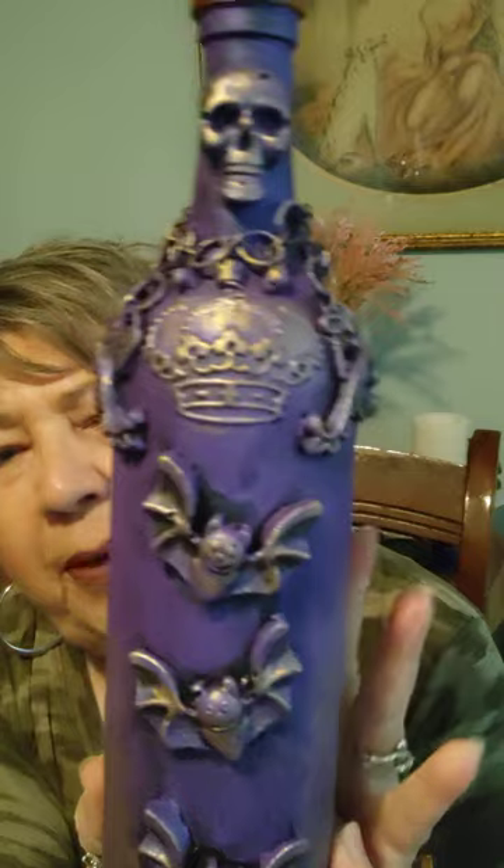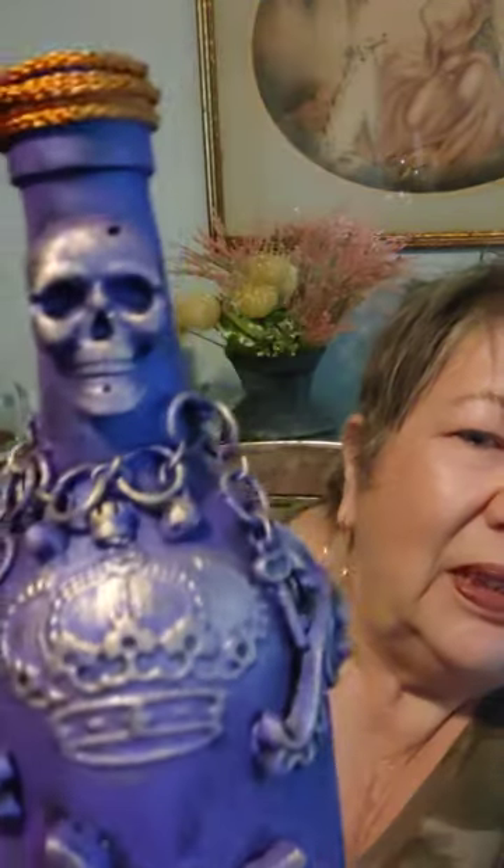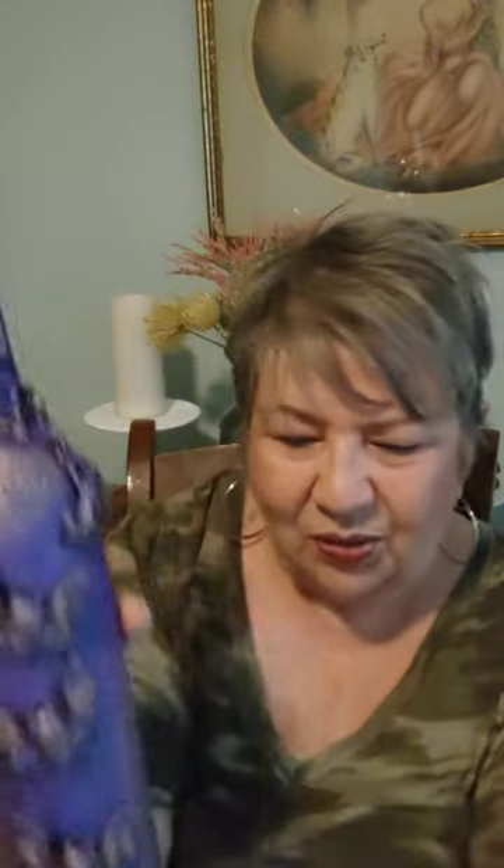I painted it purple because that's my favorite color — it's this cool iridescent purple. Then I added a gold, it might have been Rub 'n Buff or something like that, and I put it all over the bats. There's a close-up of it. I think this would look good on a bar with your liquor, because you know, liquor could be dangerous — but it's nice. I'll have this on my Etsy store.